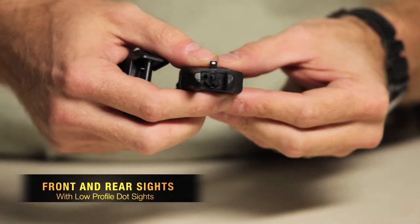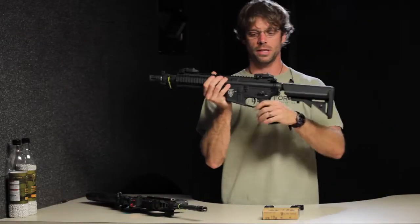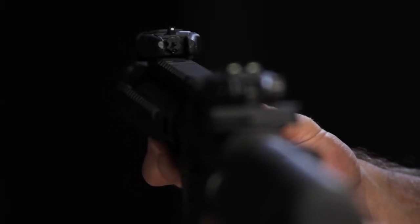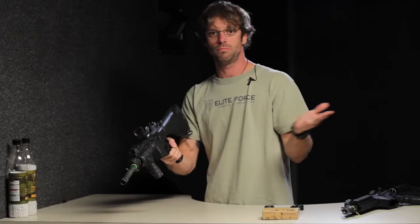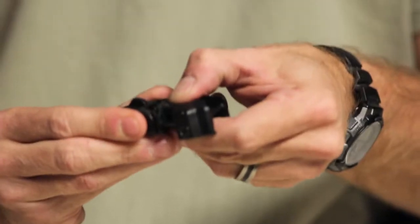These do come with your low pro dot sights. As you can see, that's how I run them on my 4CRS. These are also key because if you do run an optic, a red dot, like I do on my 4CRL, then you can lay these down. If you don't need them, they're there. If your optic ever goes down and you need them, simply press the buttons, you're ready to go.